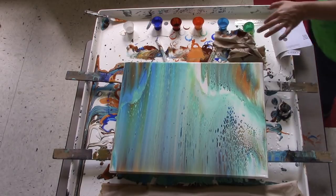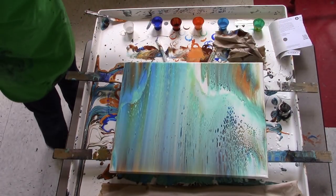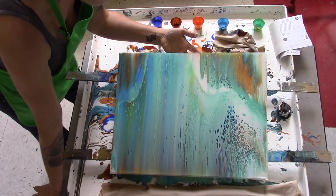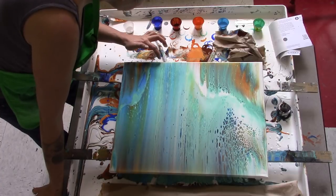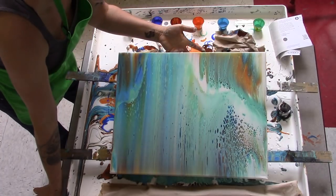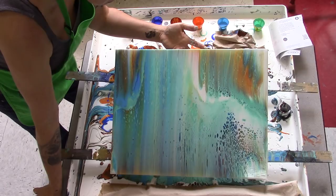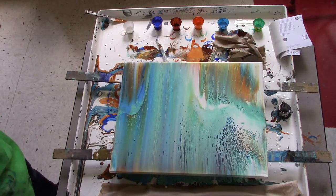One thing about acrylic pouring is you can't be too upset about wasting paint. The runoff is a thing.